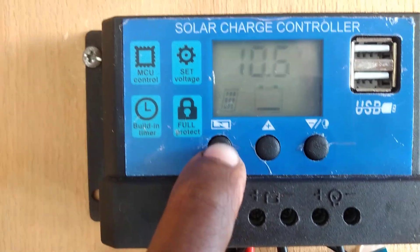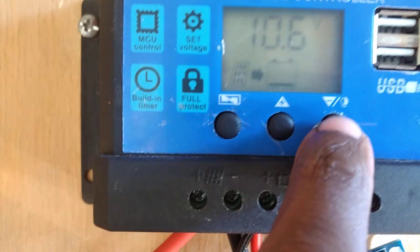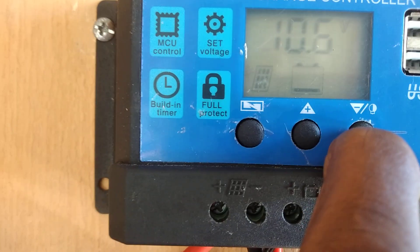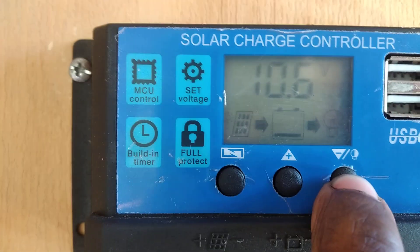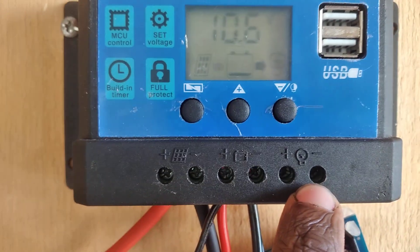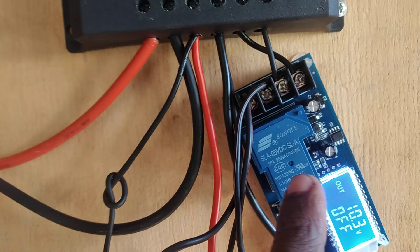Straight to the point: you have this menu button, increment and decrement buttons, and a load button to trigger your load on. As you can see the light turns on — so these two terminals will then output electricity. I usually have the load off since I'm not using this as a charge controller for load purposes right now.